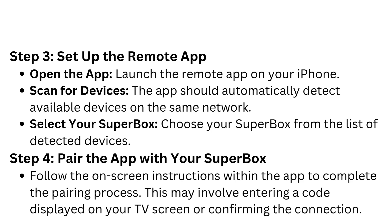Step 4: Pair the app with your Superbox. Follow the on-screen instructions within the app to complete the pairing process. This may involve entering a code displayed on your TV screen or confirming the connection.